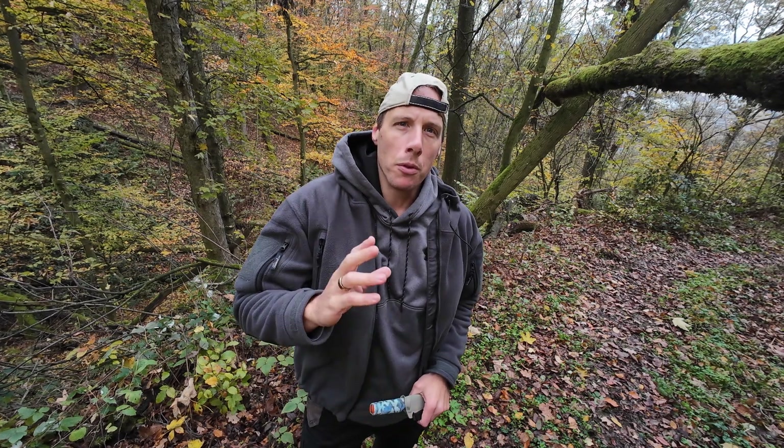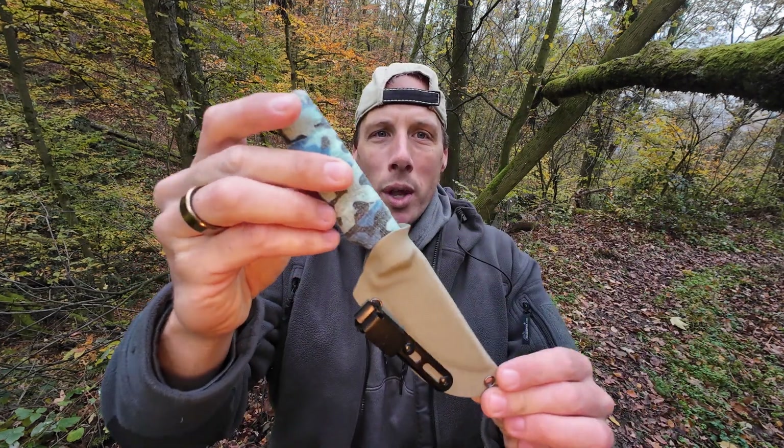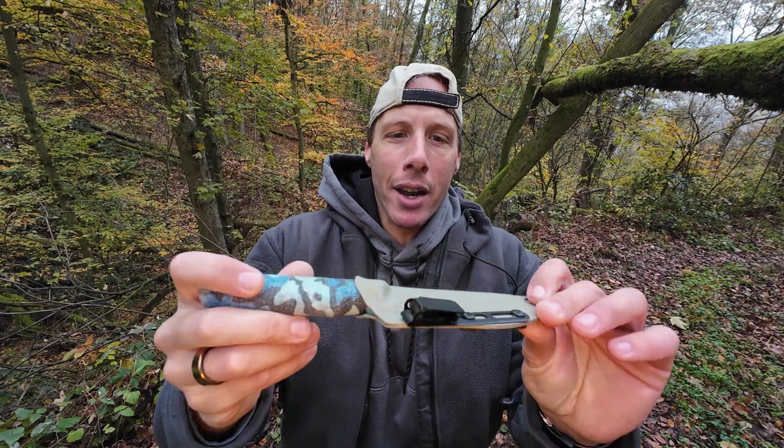Welcome folks, this is Wayne here — yet another outdoor and gear video channel. Today I want to show you one of these budget brands from Amazon that kind of look promising, kind of look inspired by bigger brands, but you're not sure whether you should get it or not. I have a SDOK EDC knife.